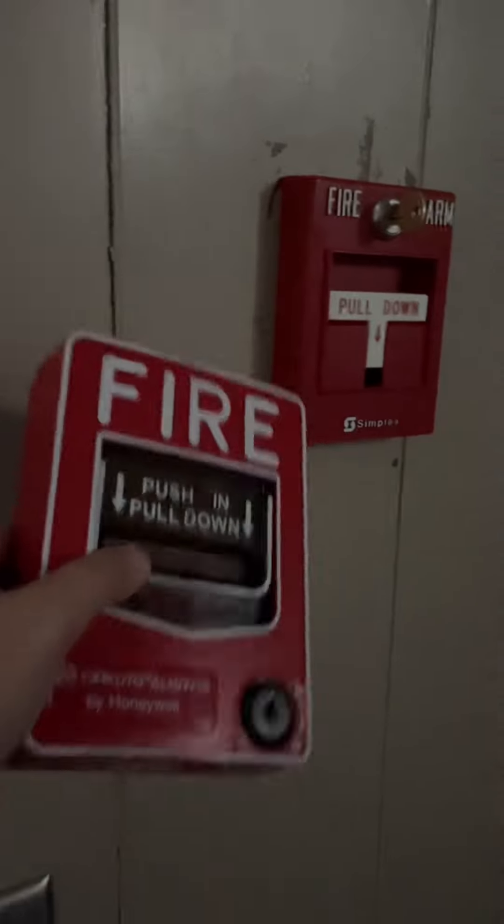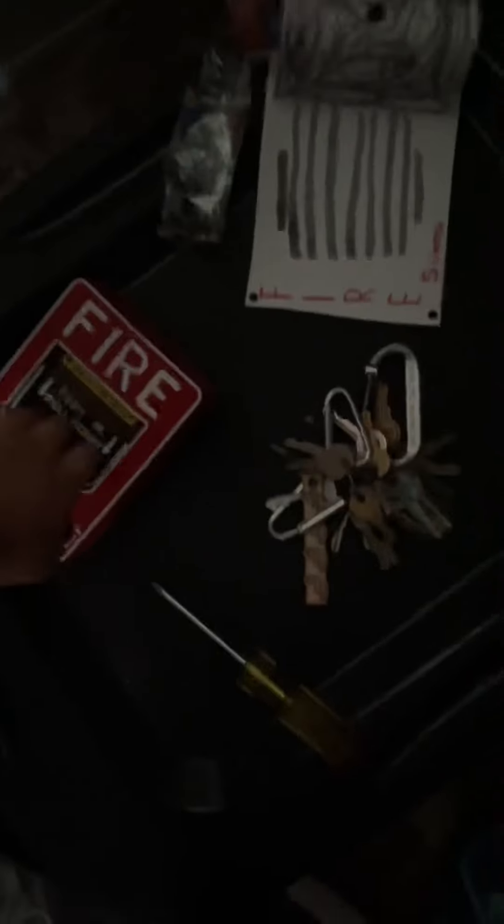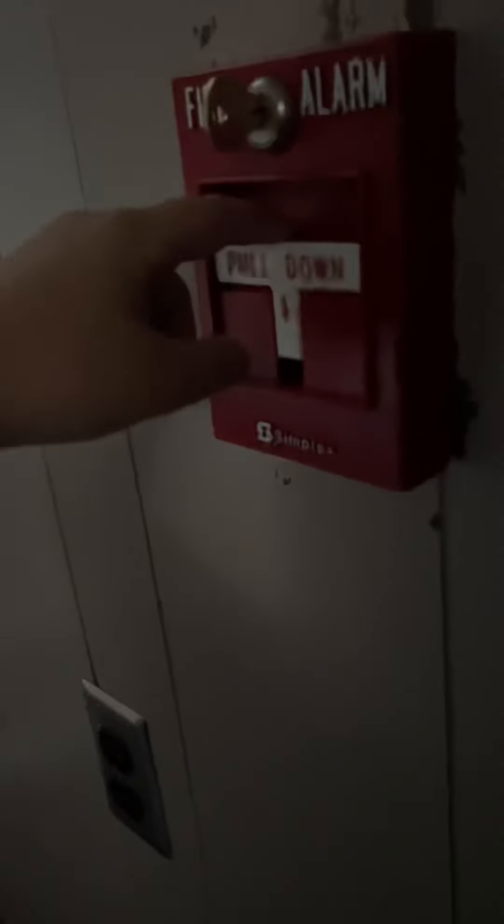Okay, we're back. The system is now in continuous — the most annoying and loud system setting. Right here I have the BG-12. This is one of my second, maybe third favorite pull stations. I feel like every fire alarm collector has a BG-12. Let's go ahead and pull the T-bar. This is going to be loud.